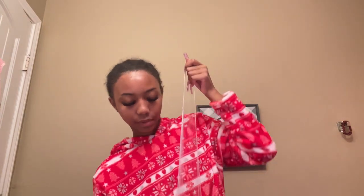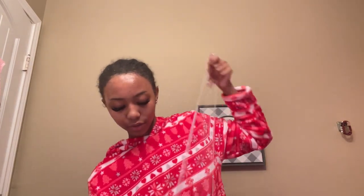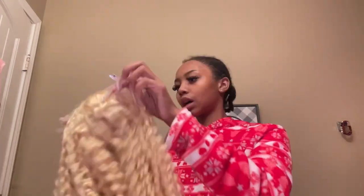This wig has just been sitting in my closet for more than three weeks. The curls are gonna be gorgeous when it's wet. I got this in the 13x4 — it still has a lot of lace.